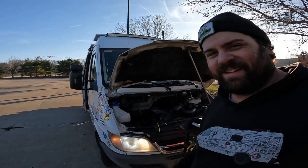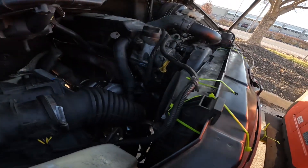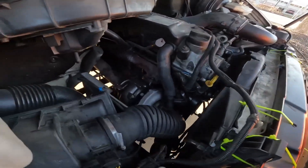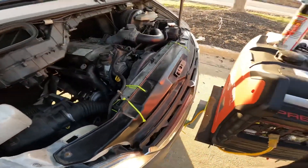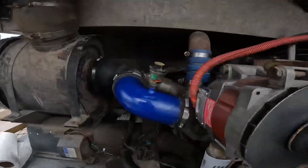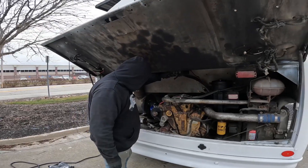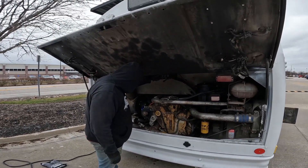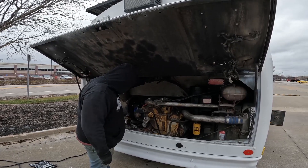All right, let's keep going. Hear that? It's running again. I don't see any oil coming out of anywhere it shouldn't, and I don't hear anything sounding crazy. I got the turbo in — it's cold as hell out here today. Turbo is in, everything is hooked back up, clamps are on. Let's see if she runs. Yeah, yeah, yeah!